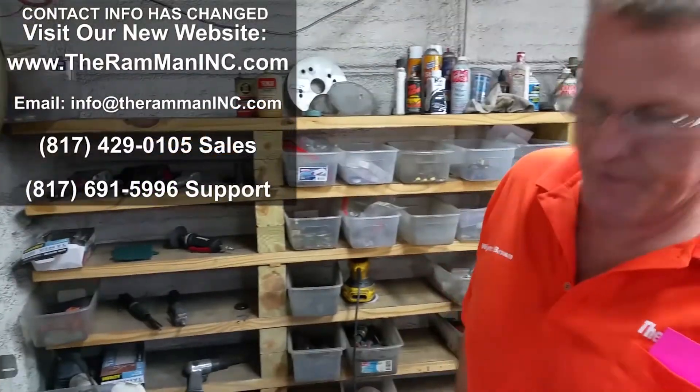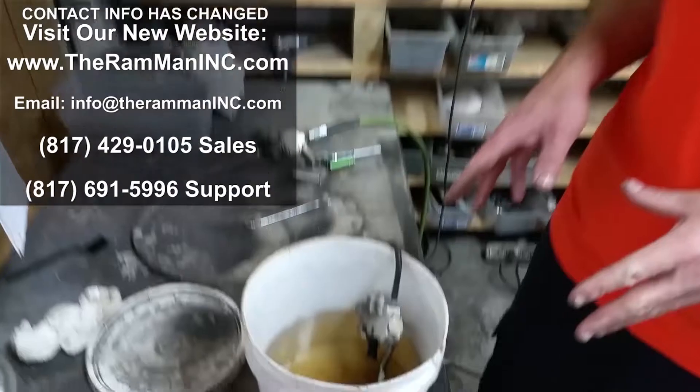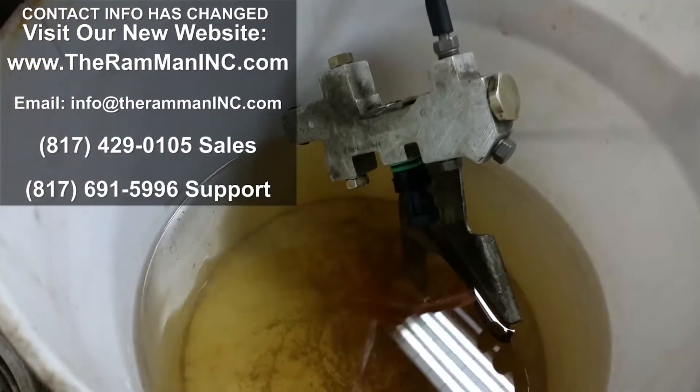This is Wayne Brown over at the Ram Man Inc. — don't forget the Inc. This old boy called us up; he's local. He's having a problem with this 93 Aerostar prop valve.